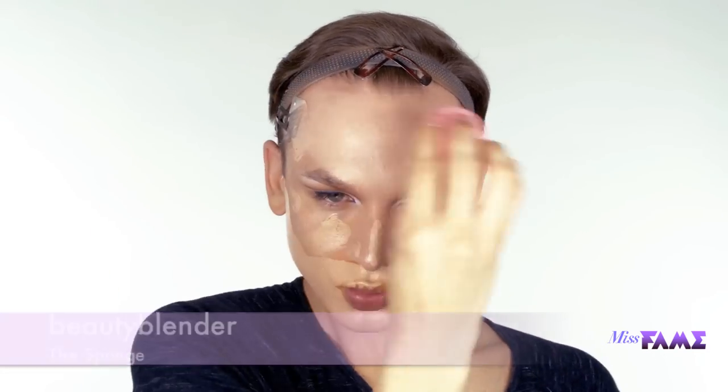Using the Beauty Blender Sponge, I'm starting at my forehead with the least amount of product and working my way down to the jaw where I'm concentrating most of my foundation application. As you'll see me do when I apply the highlight and the contour of cream foundations, I will blend in between every step using the sponge.